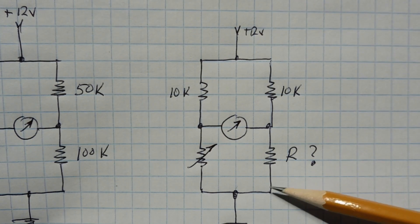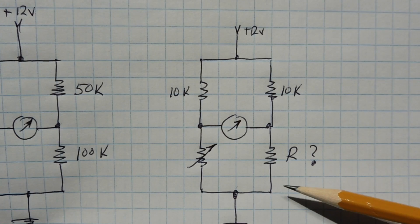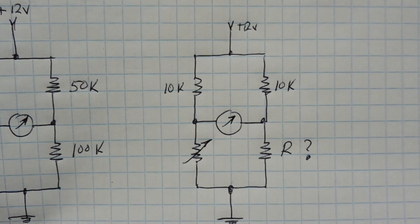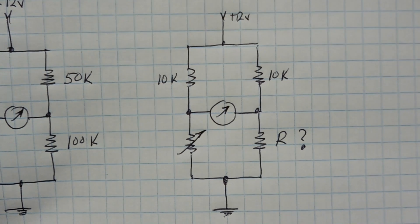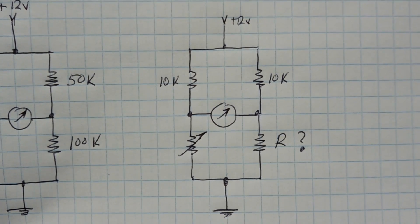In this video we're going to make an active Wheatstone bridge. The two resistors in the bottom we're going to replace with JFETs, which are basically voltage-controlled resistors. We can make ourselves a very sensitive Wheatstone bridge to build our own sensor — in this case, an RF field strength meter using an active Wheatstone bridge.